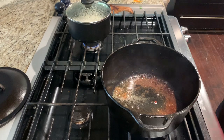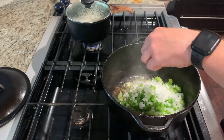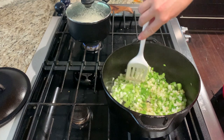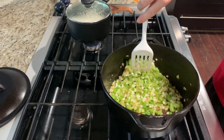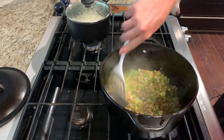Next you're going to add the veggies: two ribs of celery, one sweet onion, and one bell pepper chopped. Saute this until soft. You can see it's starting to get dark here — that's getting all that flavor from the sausage that I cooked down.